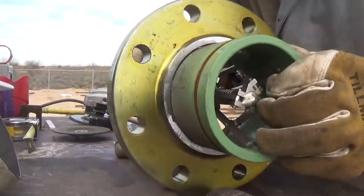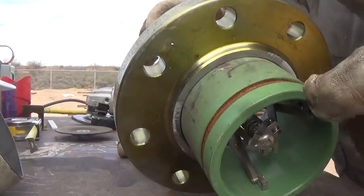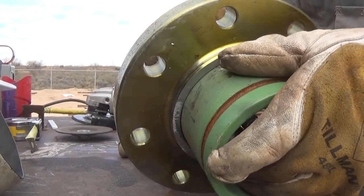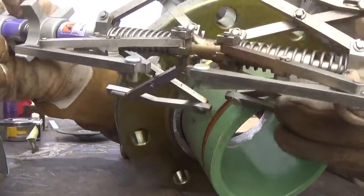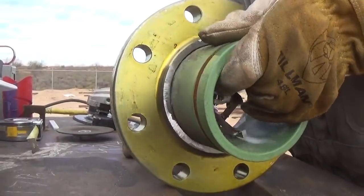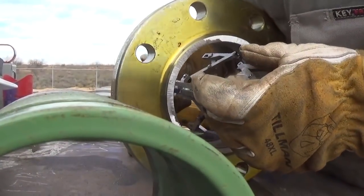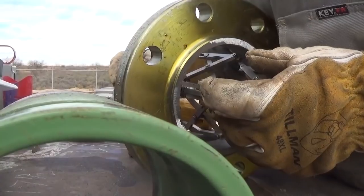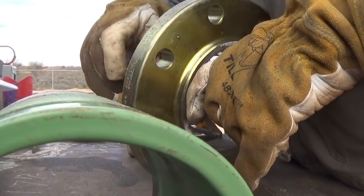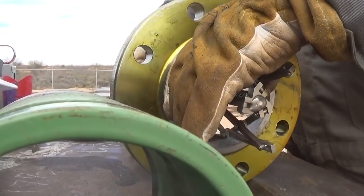Alright, so this is take two. The thing fell over when I started the machine. What I'm going to show you is a cool little gadget I got — an internal alignment clamp. These things are awesome. I had a guy tell me, 'You'll never use stuff like that, it's just going to weigh down your truck.' Well, I'm out here all by myself in this gas company yard. My helper doesn't start till tomorrow, and you guys are going to get to watch this in real time.